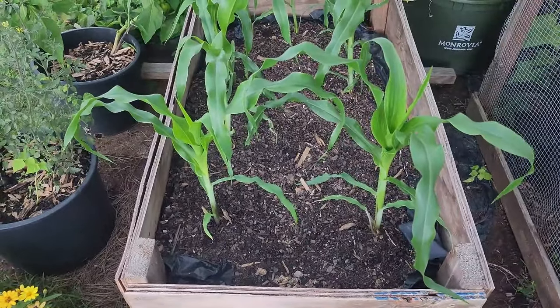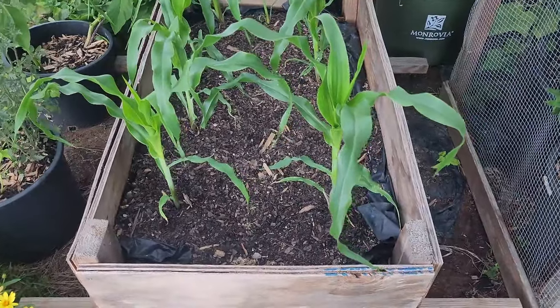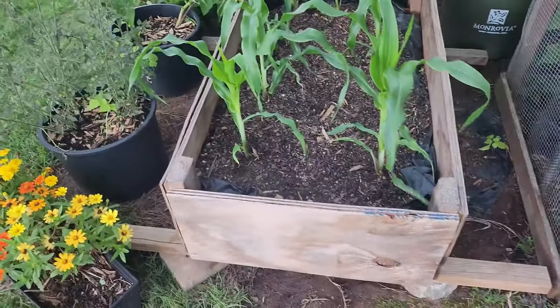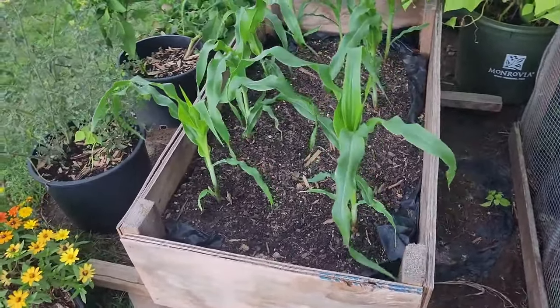It's about to pour down and I don't have a lot of time to put the compost in, since I also wanted to mulch. I literally just got back and I don't want to be caught in the middle of the rain, but since it's going to rain all week, I'll end up getting to it eventually.